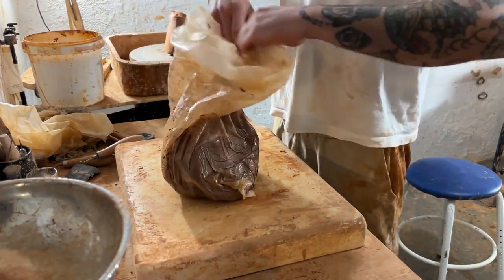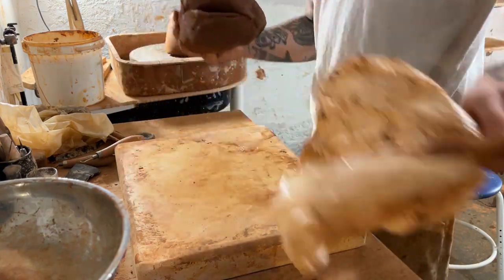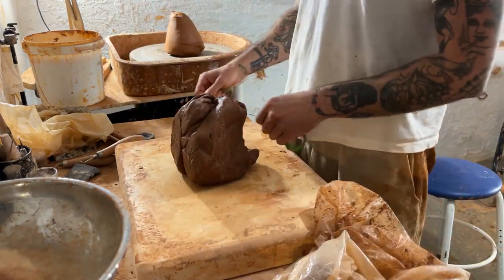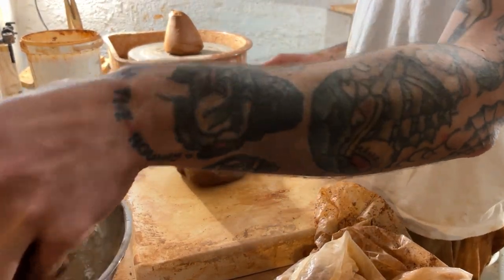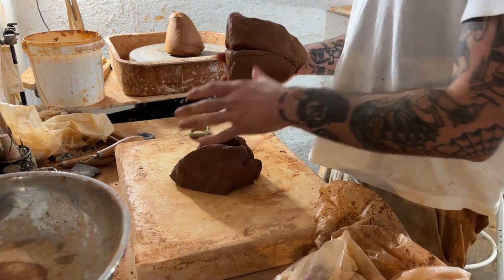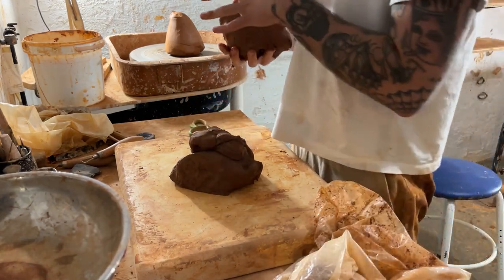Hello and welcome back, or welcome for the first time. Today I'm going to be throwing a five-pound angular base, which is just to say that instead of being a perfectly round shape, it's going to have a bit of an angle in the middle.